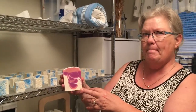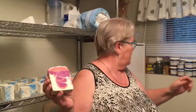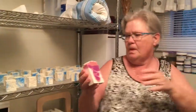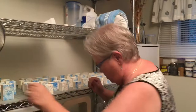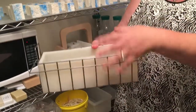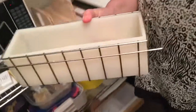The colors used for this cold process soap are special colors made for soap — some are micas and some are pigments. These are mica colors. I pour the white into the bottom of the mold, and then from a height I pour one of the pinks in.